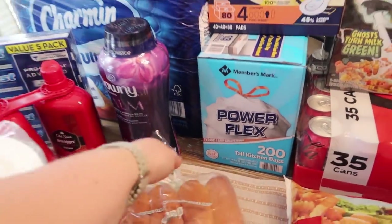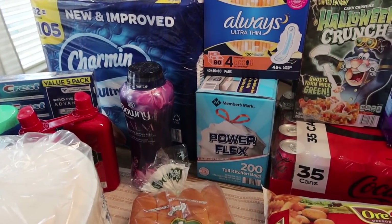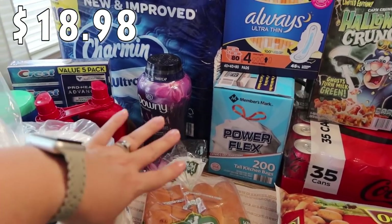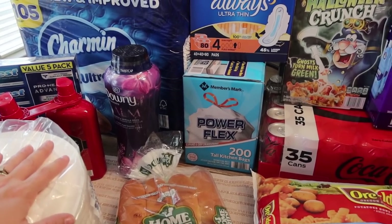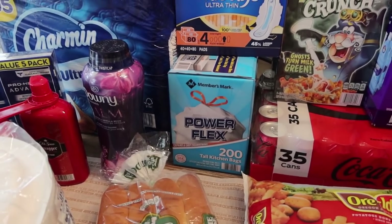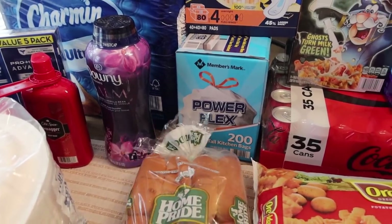The Glad bags were on sale, but I was price comparing — the Members Mark power flex kitchen trash bags, we love the off-brand. They work just as well, and even with the sale on the Glad trash bags, these ones are still a little cheaper. So we got a box of those — there's 200 of the 13-gallon kitchen bags in there.